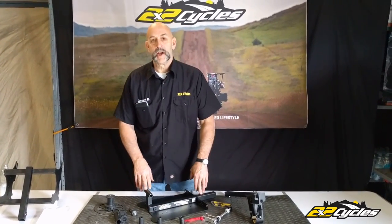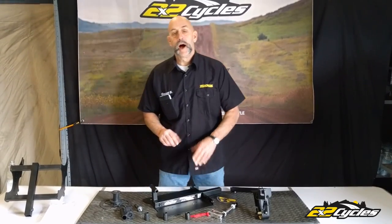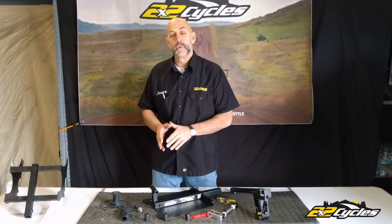Welcome to 2x2 Cycles. I'm Garrett, and this is another brief little video on Tech Talk about some of the options you have for your bicycles on our 2x2 Cycle Rack.